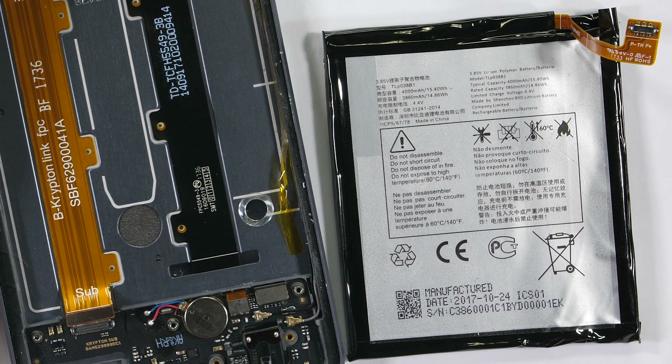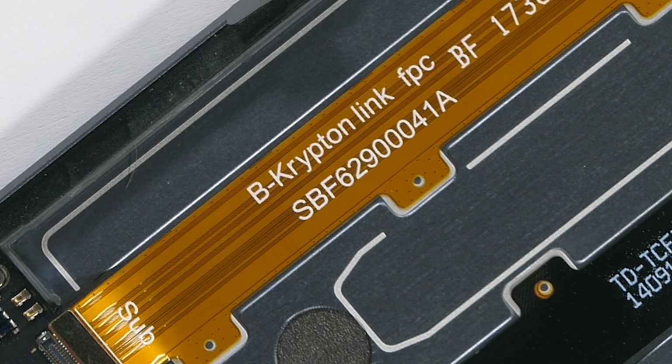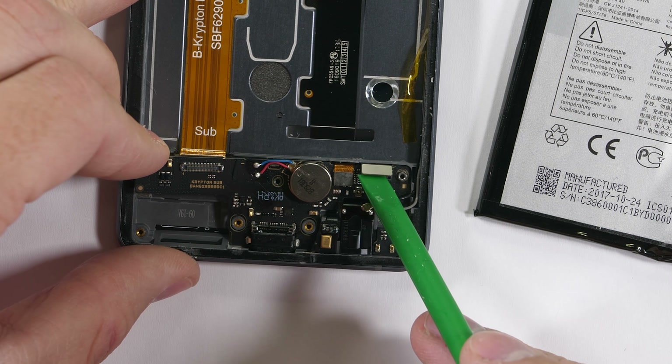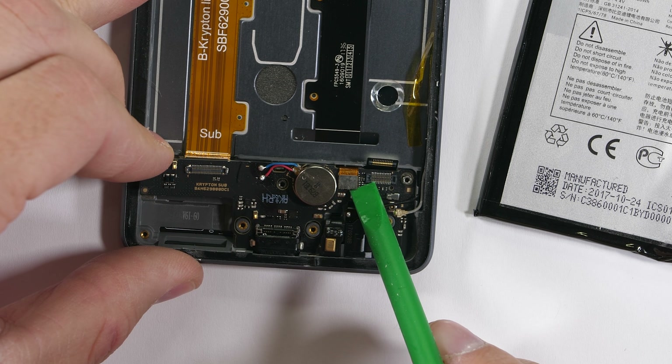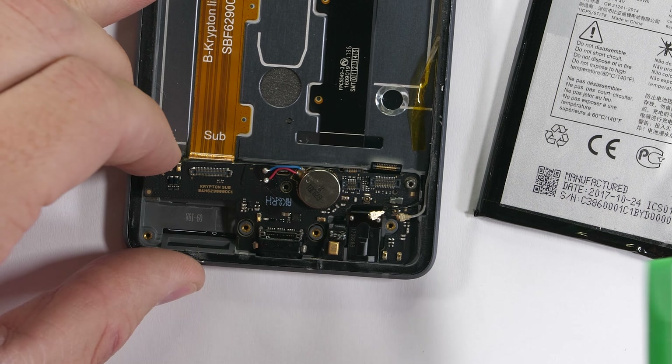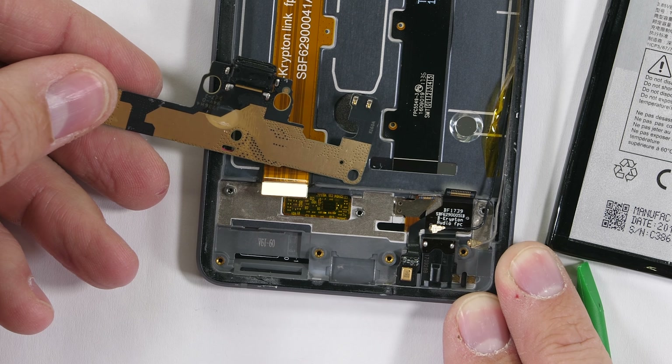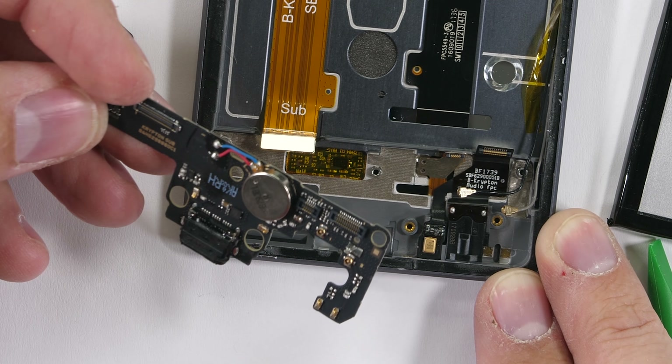As I get ready to remove the charging port, take a look at this golden extension ribbon — it says 'Krypton' on it, the home planet of Superman. I'll unclip the capacitive ribbon button as well as the headphone jack, then pull the charging port from the frame of the phone, which also includes the circular vibration motor soldered permanently into place.